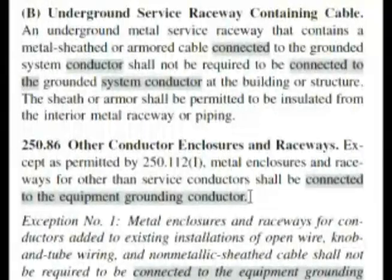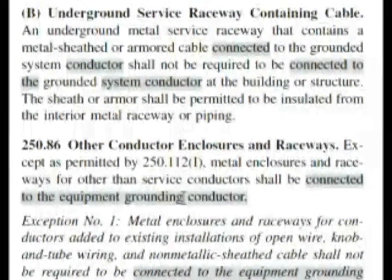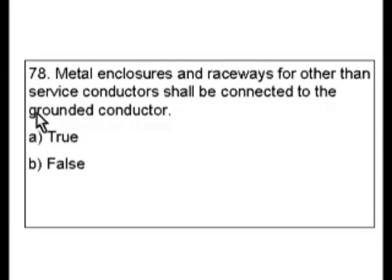That is almost word for word our question, except our question doesn't say the equipment grounding conductor — it says grounded conductor. Again, the code says grounding conductor and our question says grounded conductor. So that makes the answer false on our exam. This is one of those cases where you had to read very carefully, and even at the very end you still could have made a mistake between grounding and grounded. You have to be very careful when doing this.